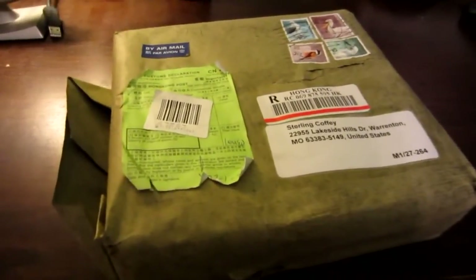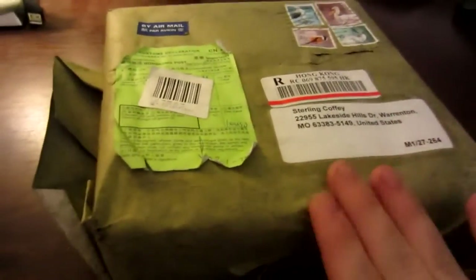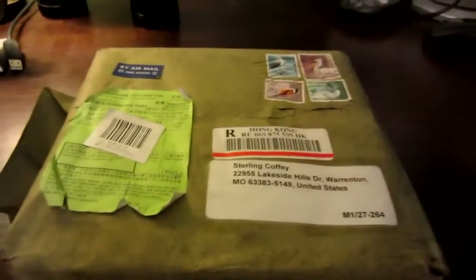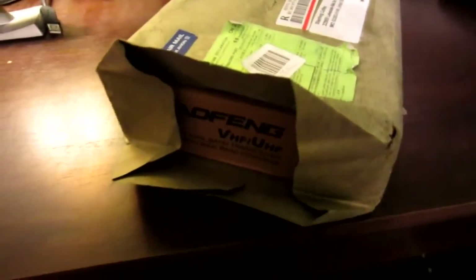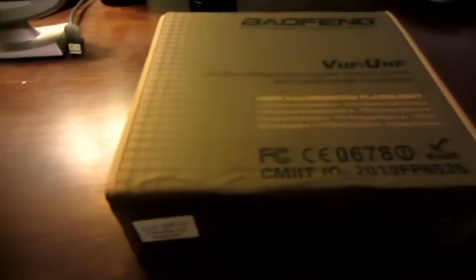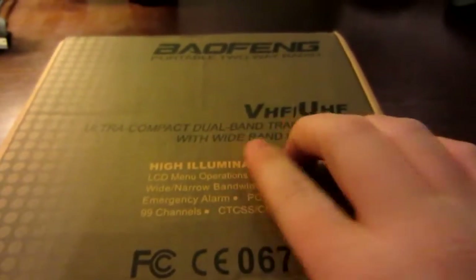I'm going to unbox this radio and show you it. I received this as-is — this is the green wrapping with the customs declaration and the stamps. And as you notice on one end, it's completely untaped. If I open it up here... Beofing VHF UHF. Not even taped, not even bubble wrapped — that's just crazy. So I can go just like this and it'll come out: the Beofing VHF UHF Ultra Compact Dual Band Transceiver with Wide Band Coverage.